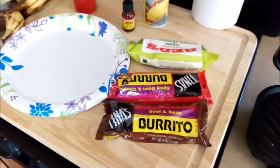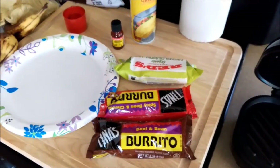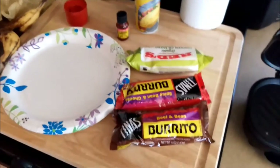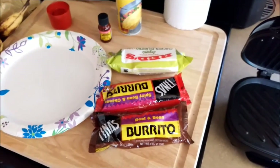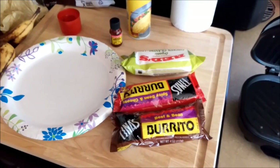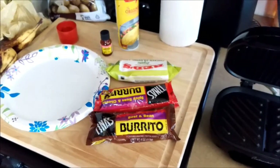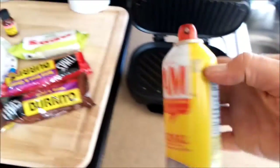1,500 milligrams of sodium — and they say the average healthy person should not consume anywhere near 5,000 milligrams. To me 5,000 milligrams sounds like a lot, but when you actually start keeping track of your sodium intake you realize that you hit 5,000 pretty damn quick. All right, let's do this.